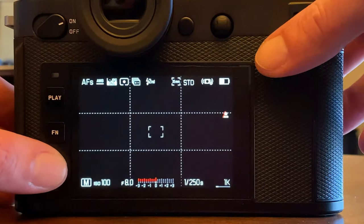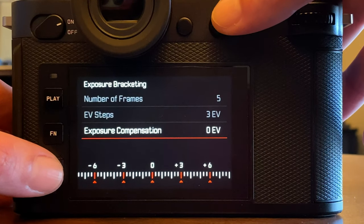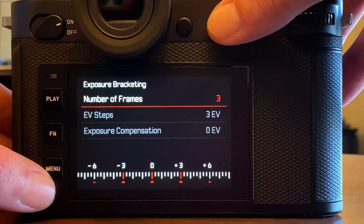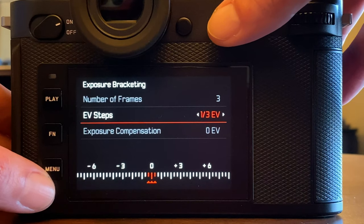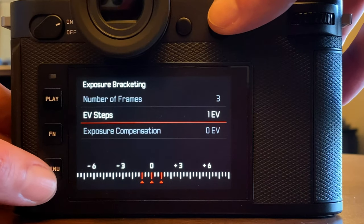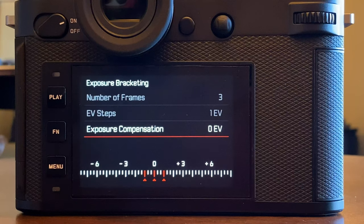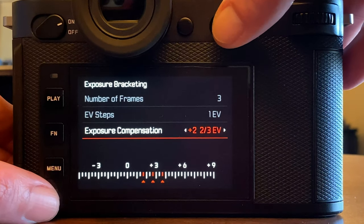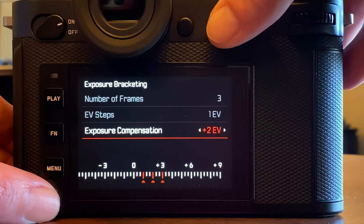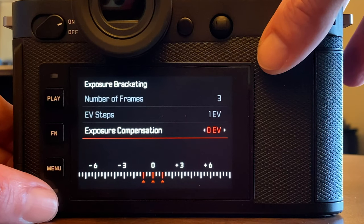The last setting in the exposure bracketing menu is exposure compensation. With three frames and one full EV stop selected, this option shifts the entire EV line to the right — meaning overall over-exposure — or to the left for overall under-exposure. You can shift the whole bracketing series toward over-exposure or under-exposure using the joystick, which can be a helpful tweak in certain shooting conditions.